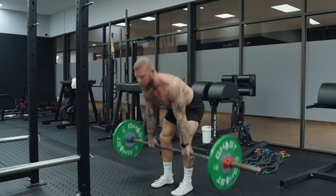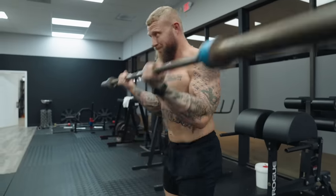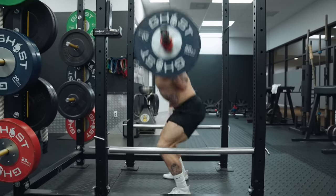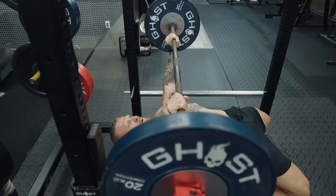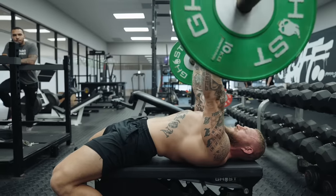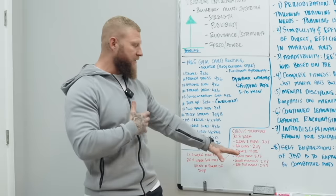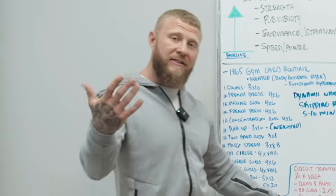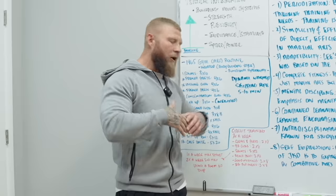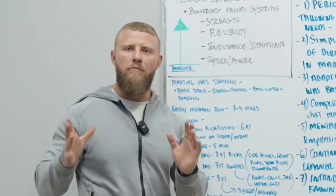The circuit consisted of: a clean and press, two sets of eight explosive reps; barbell curls, two sets of eight; squat (back or front), two sets of 12; bench press, two sets of six; good mornings, two sets of eight; and barbell pullovers, two sets of eight. You're hitting a press pattern, squat pattern, hinge pattern, while also working biceps, triceps, shoulders, quads, hamstrings, and core muscles all within this circuit.